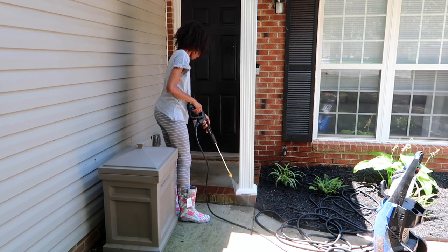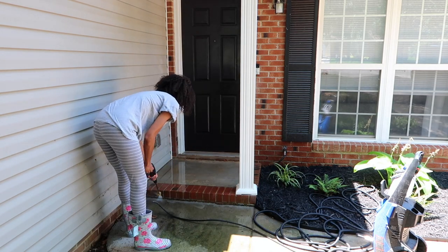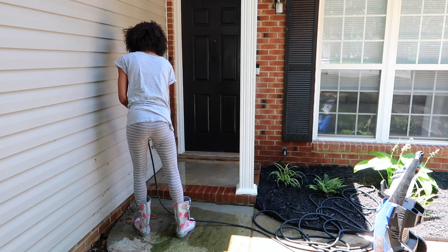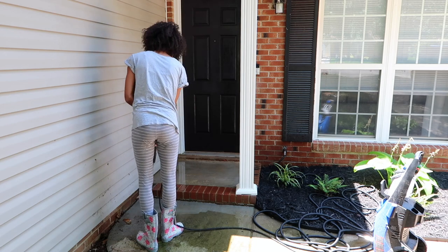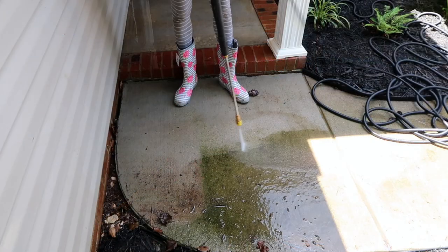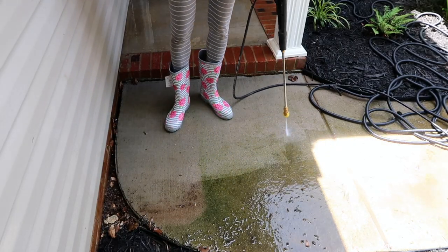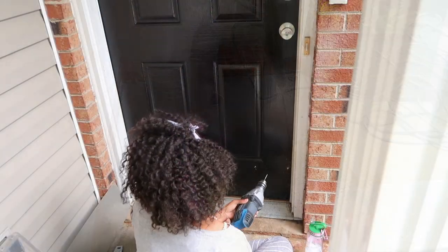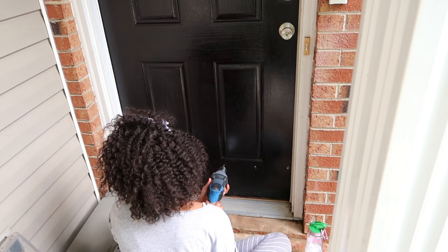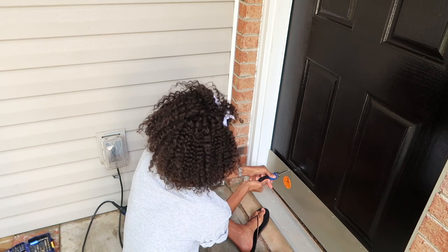I'll do the driveway later on — I knew that I didn't need it for this video, so I'll tackle that at another time. I wanted to make sure I got this video done and up for you guys today. You can see that it gets really mossy over in this area — that's where I put the edging up, so that it doesn't transfer over to my walkway. I really did clean this last year, so it looks like I haven't cleaned it in years but I just cleaned it last year.